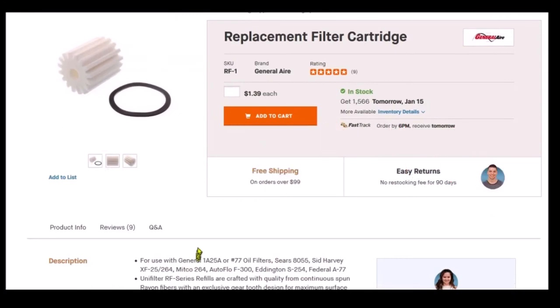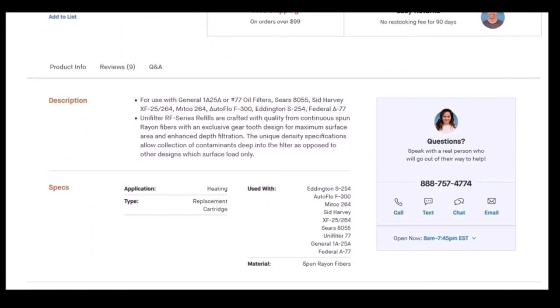Here's a rayon fiber filter, and notice that it is also a suitable replacement for the General 1A-25A, the Federal A-77, and many other filters. So if you're an expert out there, I'd sure appreciate you helping all of us by letting us know whether the wool fiber is better than the spun rayon fiber filter, or whether this rayon fiber filter is the more modern replacement for a wool filter. Wool filters are still readily available, so they must do a reasonably good job of filtering out contaminants.